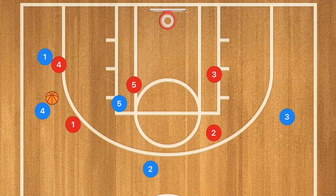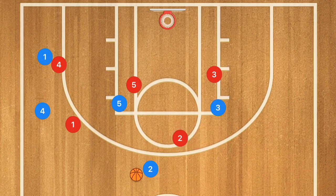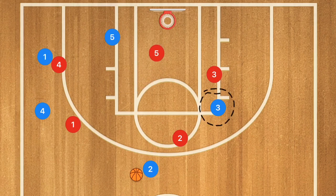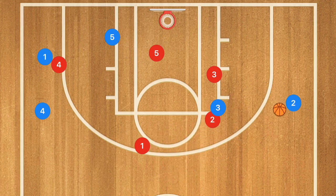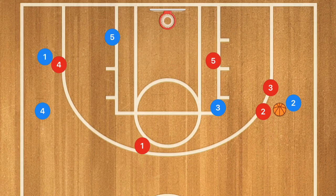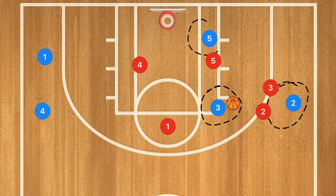Player two is moving over towards the point and player four passes to player two. Player two gets the ball at the point and player three goes towards the high post. Player two passes down to player three, then player two drives and pops out to receive the ball back. Now, if player two can't get that shot off and the defense is too quick, I want the ball to go back into the high post and player five to cut over towards the low post.